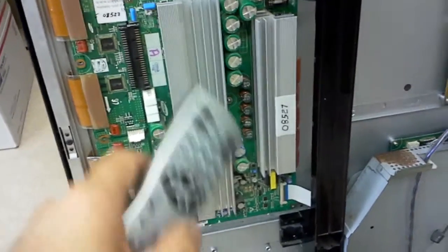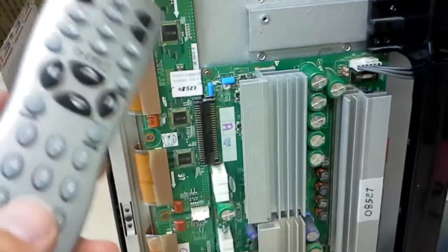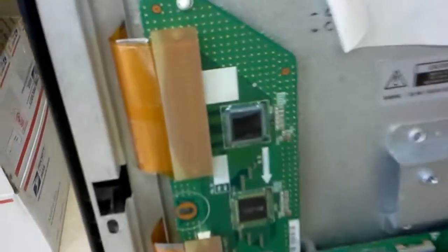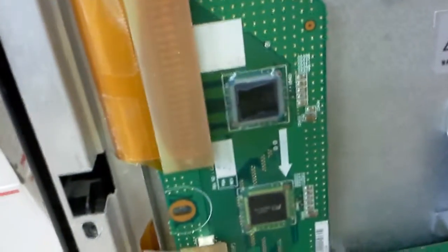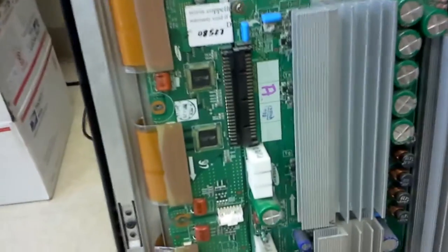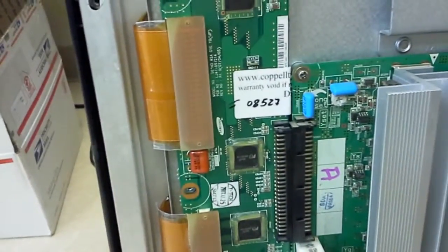There was the classic failure of the Y-Main, which we repaired, and classic failure of the top buffer board. We are replacing it with one with a replaced — just the topmost IC is replaced. Those are the unique marks that customers left. This is probably some label written by the customer; this is our label on the top buffer board.